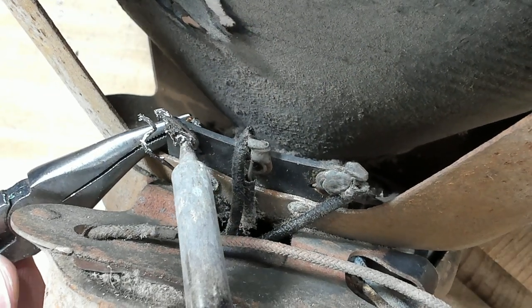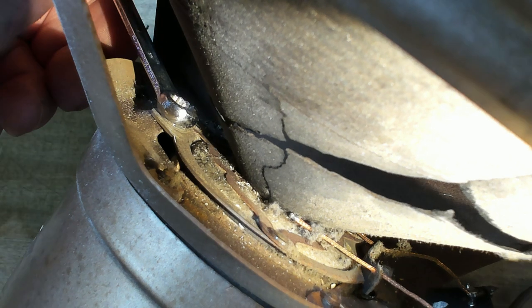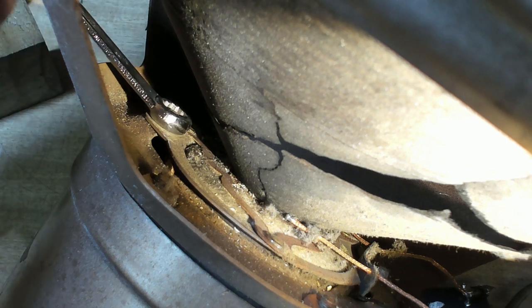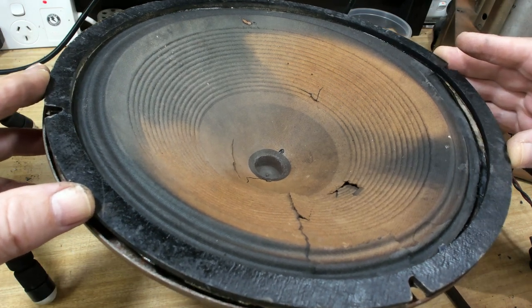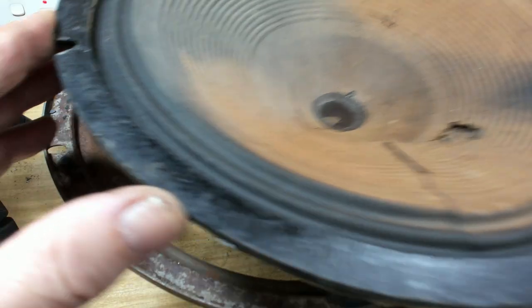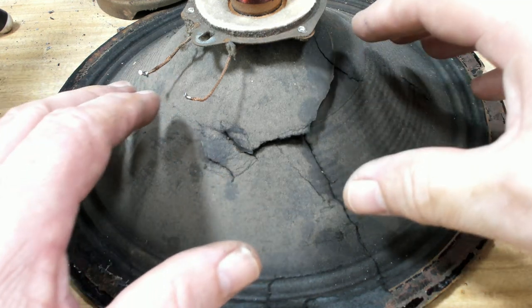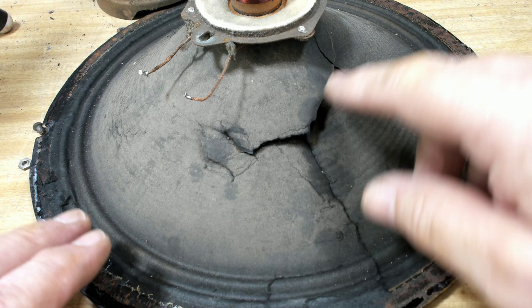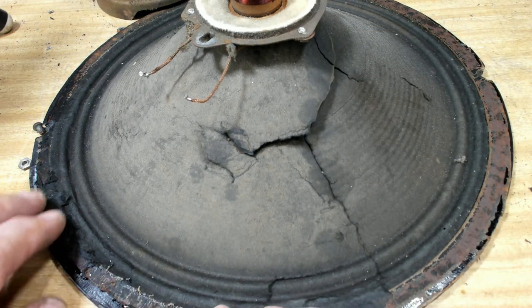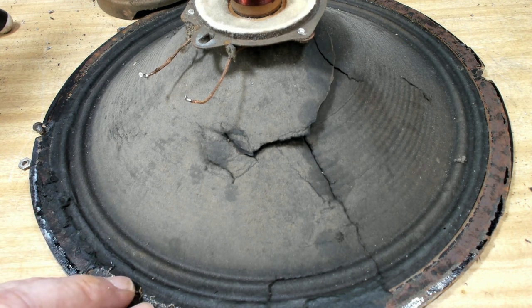I've undone the cone and it went fairly well. I need to pull these wires through for the voice coil. The last thing to do is undo the three nuts holding the spider — turns out there's only two nuts holding that on, but I should be able to lift this out. I can now remove all the parts, sandblast it, repaint it and re-protect it. I looked around to buy a new cone but I can't find one this deep or with such a small hole, so this one will be okay — I'll just repair it and it'll be fine.